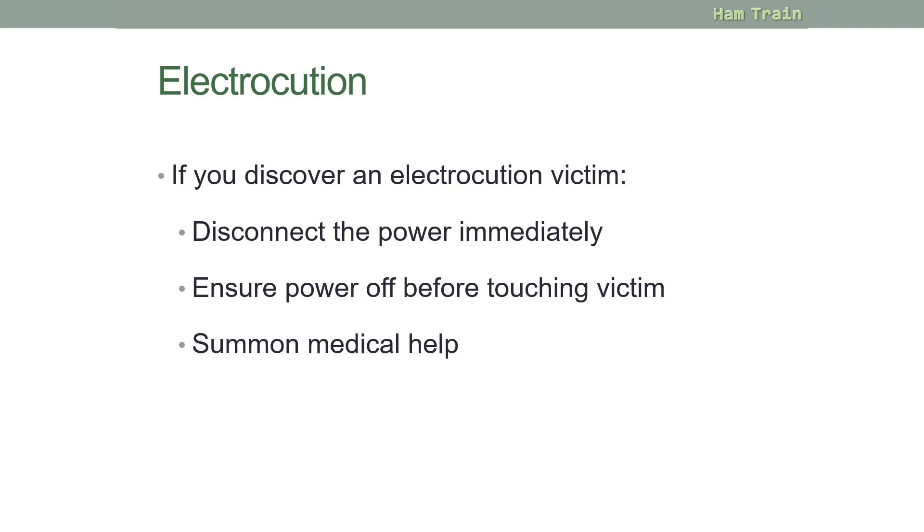Electrocution: if you discover an electrocution victim, you should first disconnect the power immediately. Ensure the power is off before touching the victim, otherwise you could become a victim yourself. Then summon medical help.